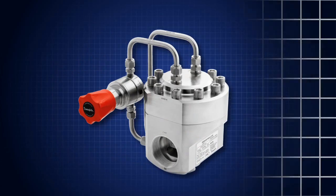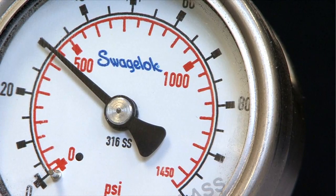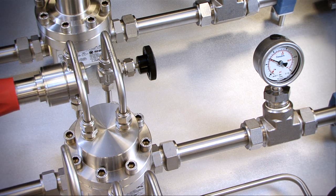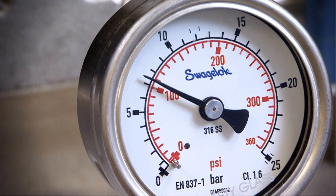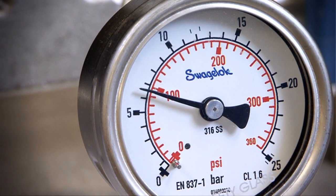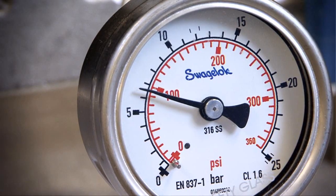As before, the inlet pressure is a constant 30 bar or 435 PSIG. The regulator is set to 8 bar or 116 PSIG. There is no flow at this time as the downstream valve is shut off. As the downstream valve is slowly opened, you will be able to hear the increase in flow. The outlet pressure starts at 8 bar or 116 PSIG, but drops to about 6.5 bar or 95 PSIG — a lower drop than the system using the spring-loaded regulator.